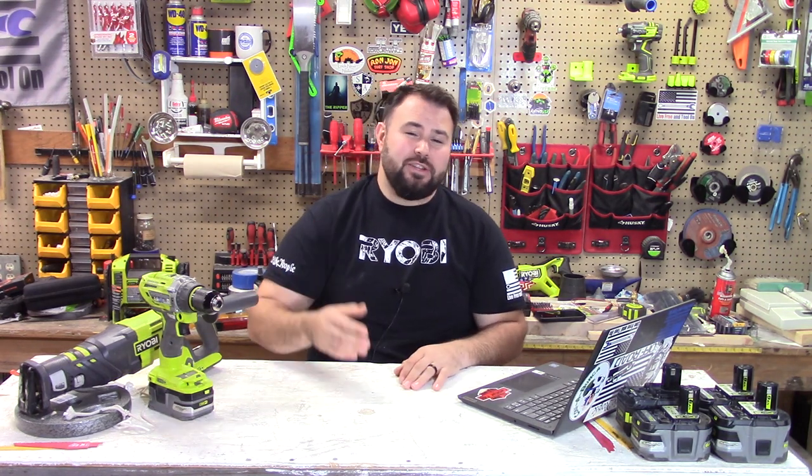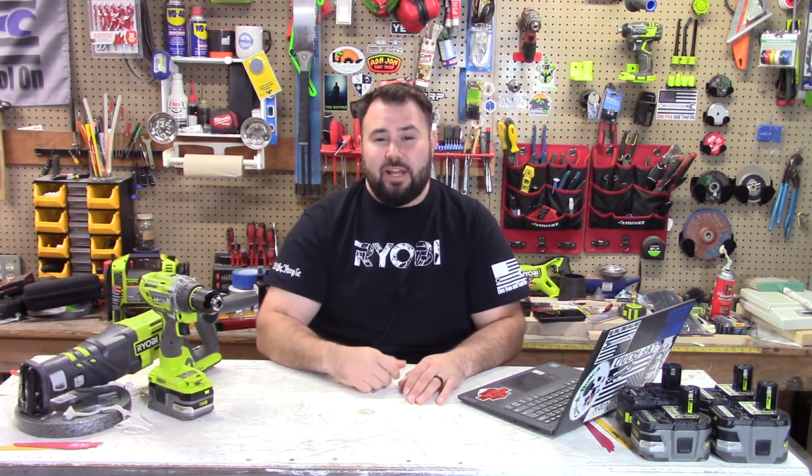All right everybody, that's it for Ryobi Weekly. I really appreciate you tuning in and watching. If you're interested in being featured on this channel, especially on this series, message me — you'll see the link down below. If you like the video please hit the like button, don't forget to subscribe, and hit that notification bell because we're coming out with these things weekly. I hope to see you in the next video. Take care everybody, bye now.